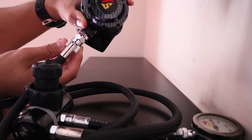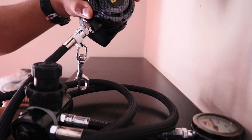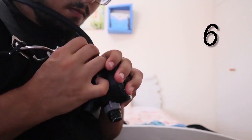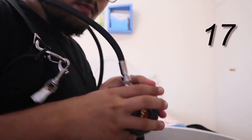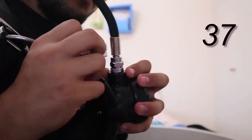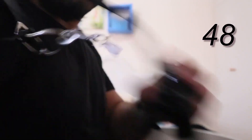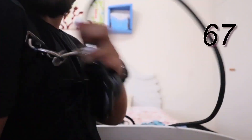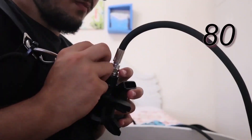No reason to explain how to use it, but keep in mind that sidemount divers have to clip and unclip bolt snaps 50% of their underwater time. This particular breakaway adapter stood up to more than 110 breakaways, way more than 15 dives, and it also kept almost all of its mechanical properties. Using this 3D printed adapter will also give you the opportunity to repeatedly teach the emergency breakaway with students without throwing o-rings in the ocean carelessly.